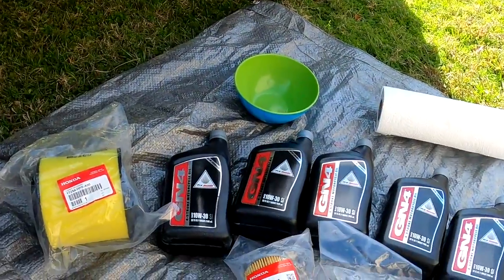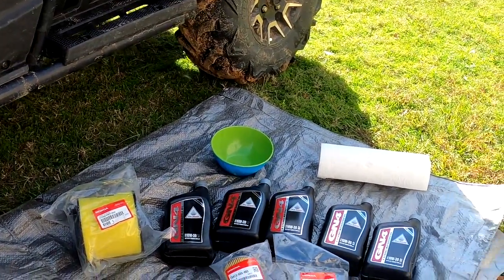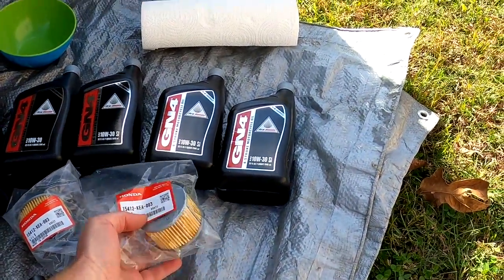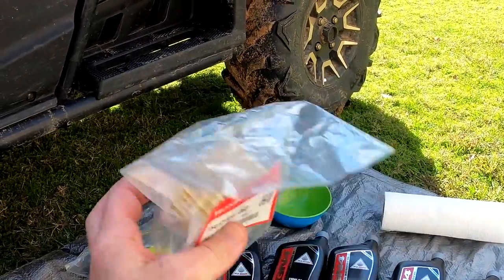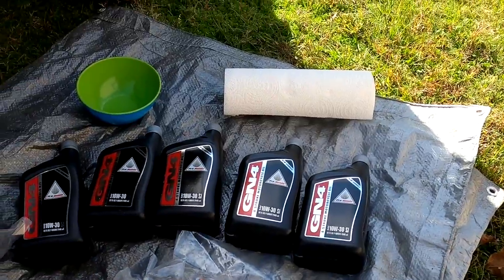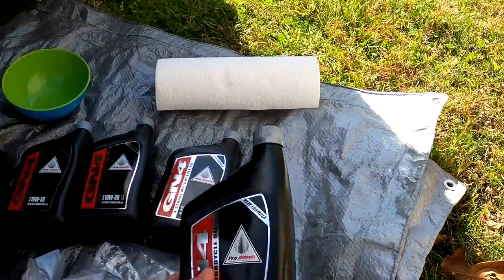Let me show you what you need to change your oil - go ahead and get all your stuff assembled ahead of time. I'm also going to do an air filter change. First off, you need oil filters. Take my advice: always buy extra oil and an extra oil filter, because if you drop a new filter on the ground and it gets dirt on it, just throw it away and get a new one. The oil and the filter together was $40, so I always buy extra and keep a spare on hand.